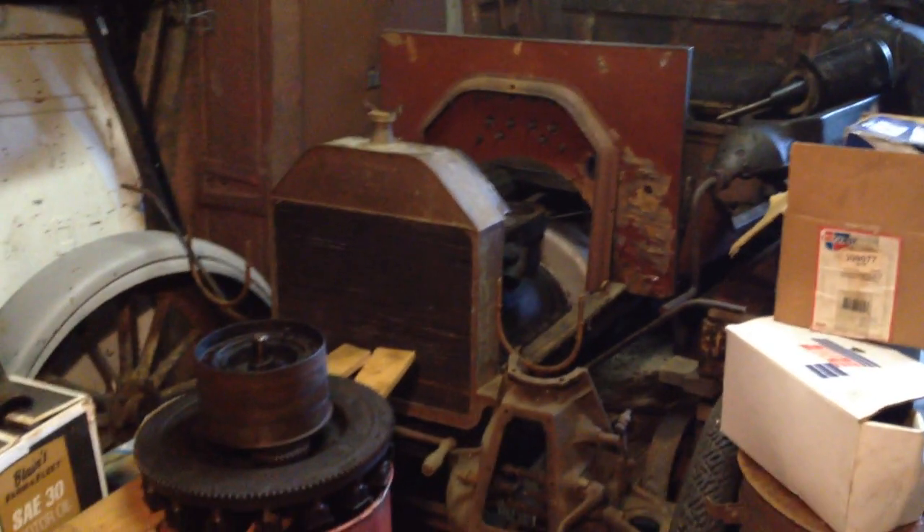Alright guys, so what we have here is a 1912 Model T, mostly '12. The front end is in there backwards — I've never checked to see if it has the DB front axle or the spindles, but it is installed backwards. The frame is wrong; it's a later frame. The block is a '25. It has the hog's head, probably the one without the gussets.